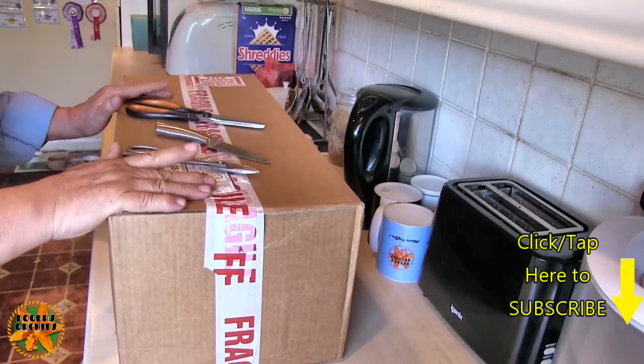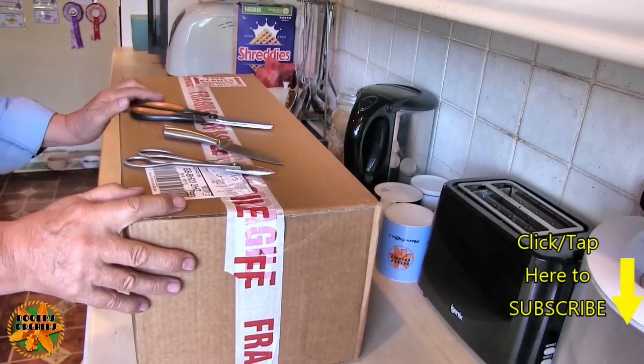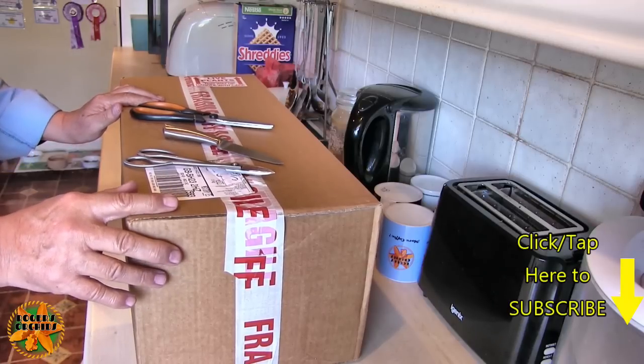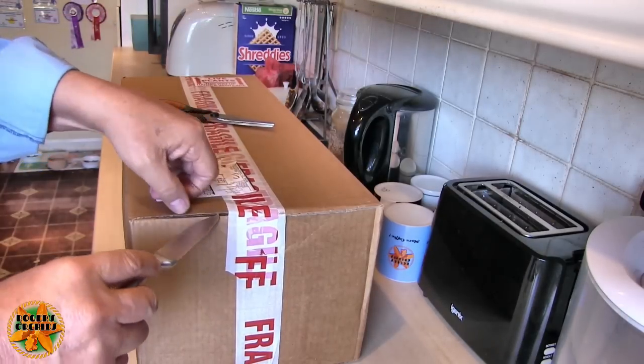Hi, this is Roger. Thanks for dropping by the Unexpected Unboxing. Now this is different today - I'm doing it in the kitchen simply because in the kitchen at the moment it's cool, and in the grow room it's not. I don't want to be turning all the kit off in the grow room, desperately trying to keep humidity up.